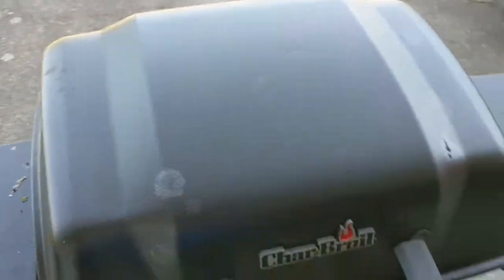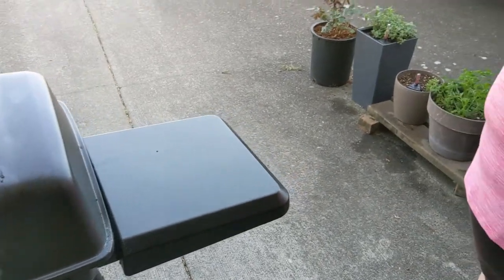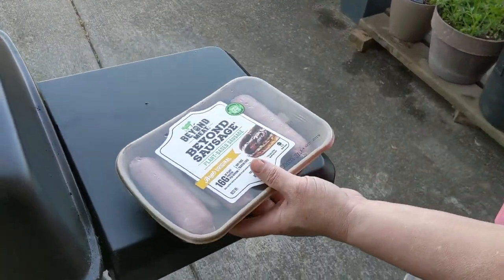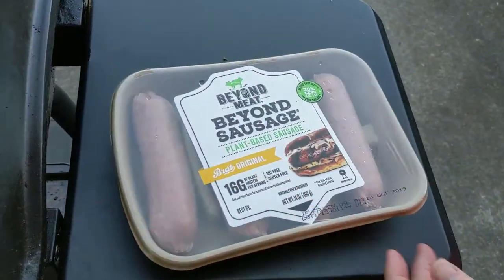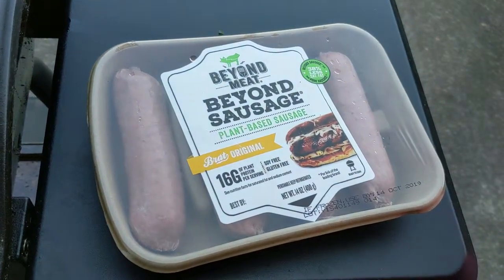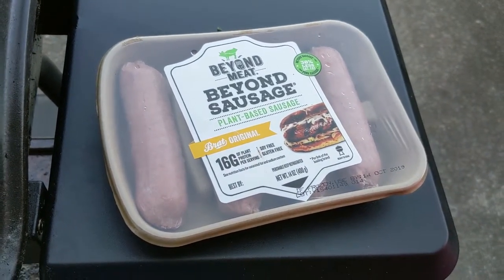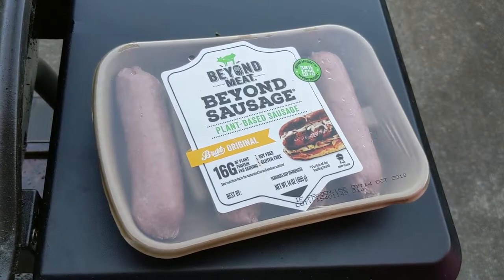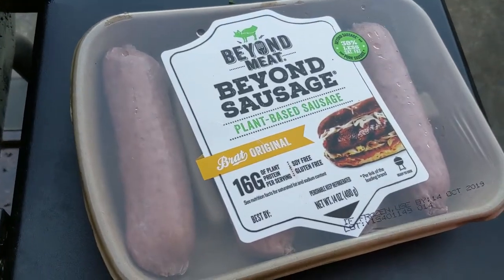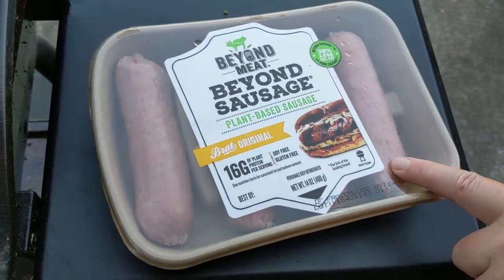Here we are with yet another vegan — or vegan-ish — barbecue. Today we are having Beyond Meat Beyond Sausage. These are the sausages we've been waiting for, and they're calling these the original brat sausages. These are the same sausages they've been rolling out — they came to restaurants first and now we're starting to see them in stores, which makes me really excited. They really do look like sausages.